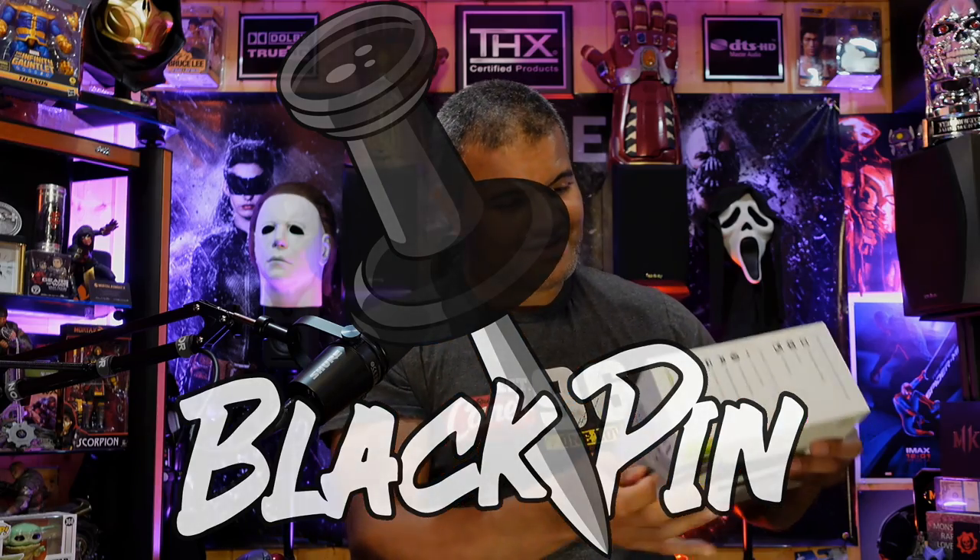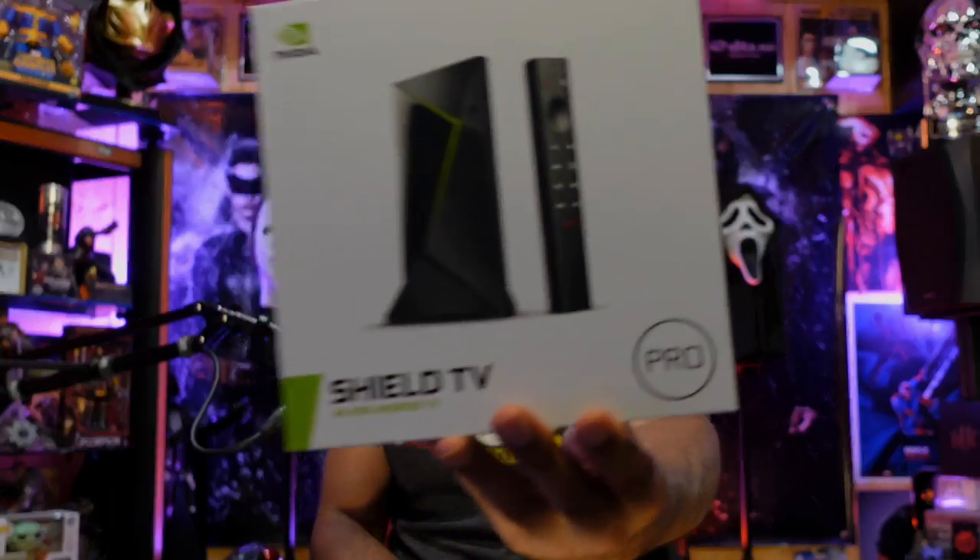Alright, you know what time it is guys — black pin, two pieces of tape here. And here's the front of the box.